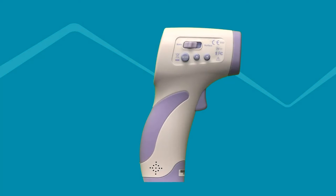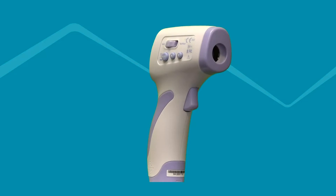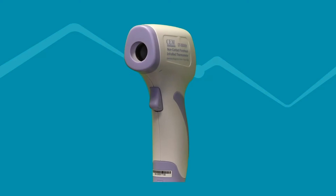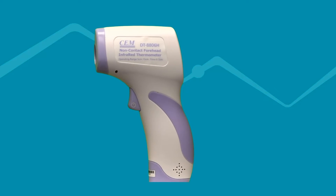The Model 15004 thermometer is an effective screening and monitoring tool in the fight against virus outbreaks. It is FDA approved for periodic monitoring of human body temperatures to assist in determining the next clinical steps necessary to protect a person's health. It has two applications.